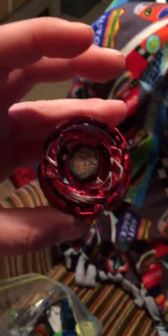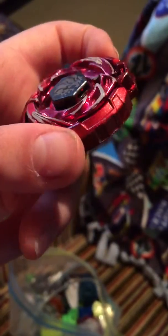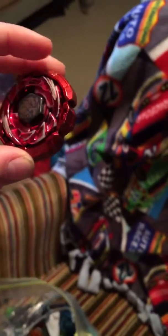From what I heard, this Beyblade is really rare because you can switch these pieces right here around. Right now it's in standalone mode, but it can go into attack mode or whatever. Can't wait to test that out at school — it can battle and stuff.